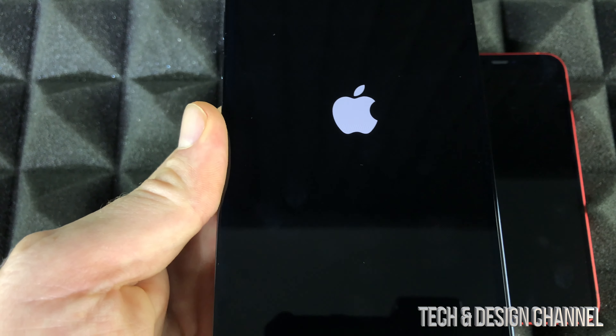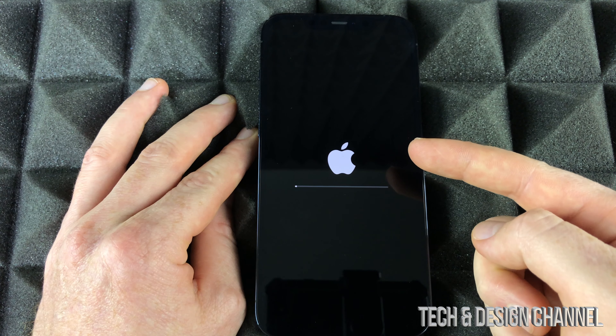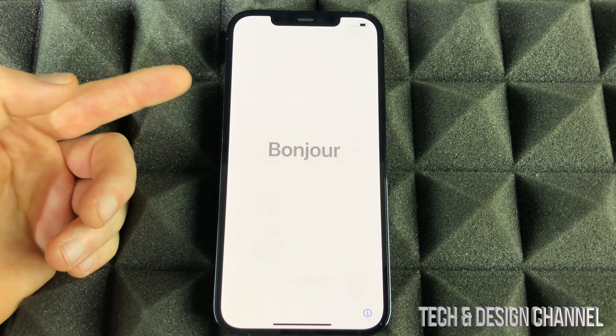Right now we're just going to see an Apple logo. Just let your iPhone be, and in a bit we should see an Apple logo plus a loading bar. That's going to go pretty slow. Once it's done factory resetting, we're going to see the next screen.